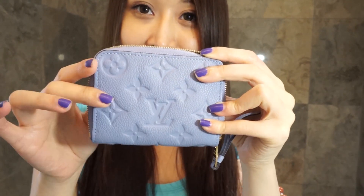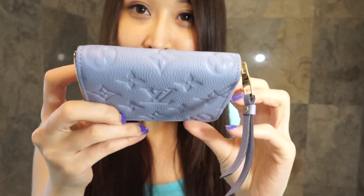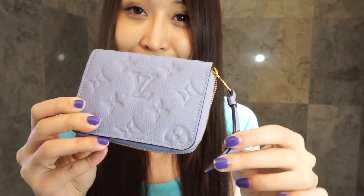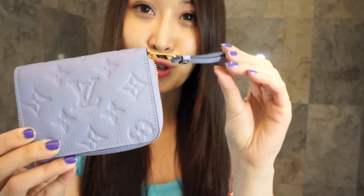I had to get this coin purse to match with my Montaigne BB because the interior of that bag is quite light and I didn't want any color transfer from my wallet. This one also has an upside-down monogram print, meaning it's made from one single piece of leather. You can see the beautiful details here — the little hardware accents — it's really gorgeous.